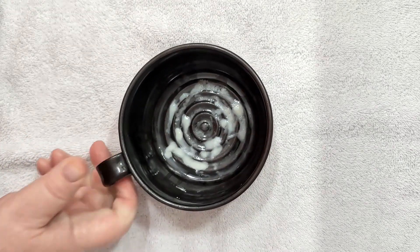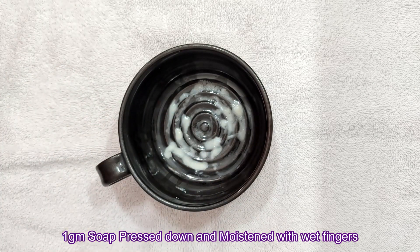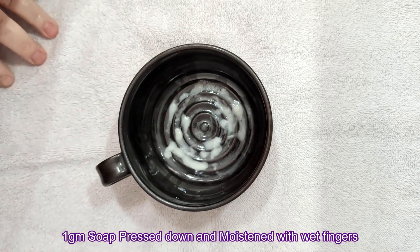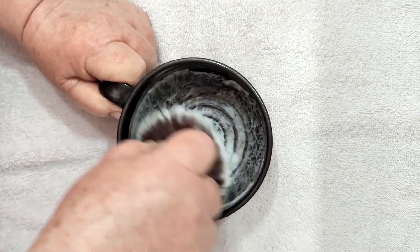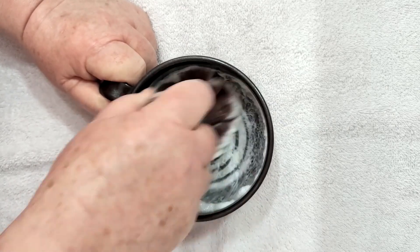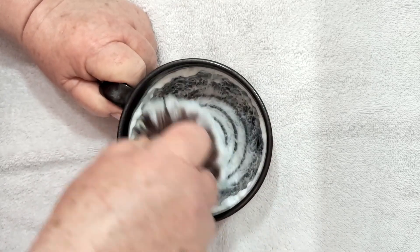We'll get our bowl with the soap in it. I've got about one gram of soap squashed in the bottom there. Even though the soap is hard, it's not triple milled, so it's easy enough to just scrape a bit off and squeeze down. We'll get started as we normally do with the squeezed-out brush.